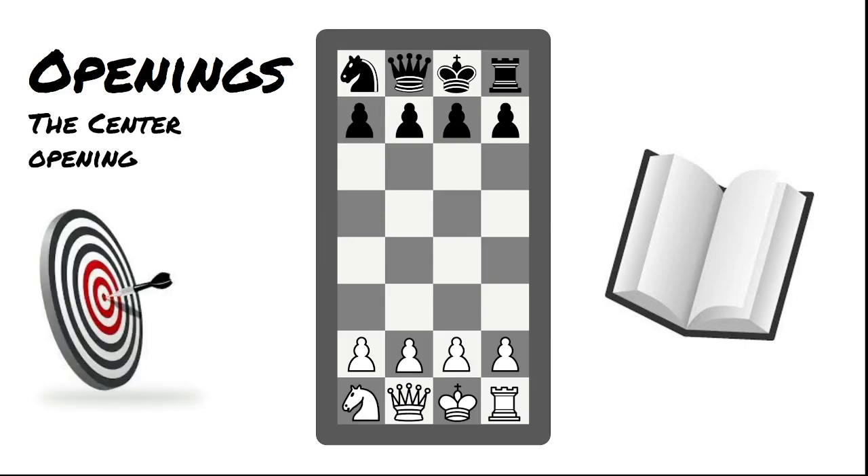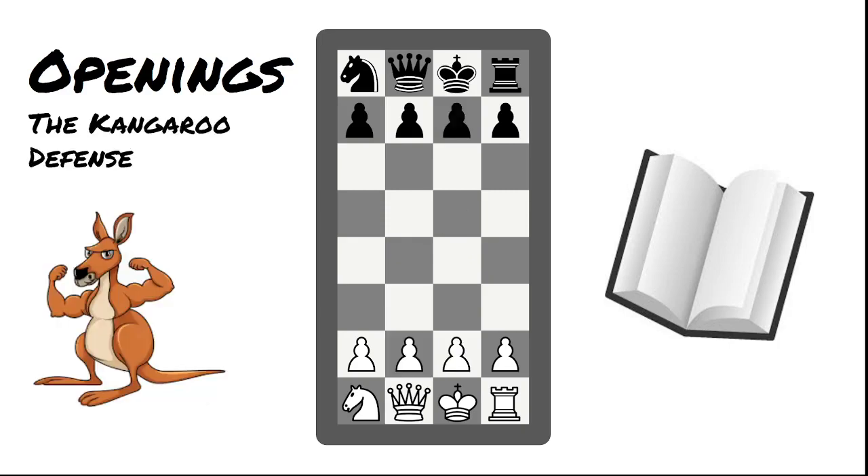A good opening for white that opens up the board is the Center Opening: c4 followed by c5 and then b4, aiming to either open up the center or push a white pawn into the black position. An opening similar to the French Defense is the Kangaroo Defense: after white plays c4, instead of c5 black plays c6, setting up a pawn to challenge the center. White normally plays b4 and black plays b5; white can push, but if they take, there are two real options for black to take back.